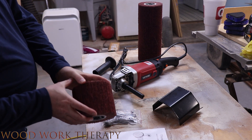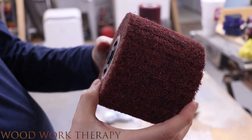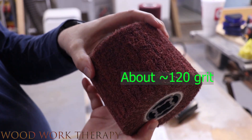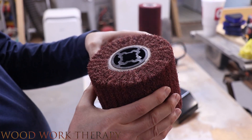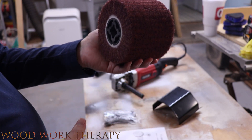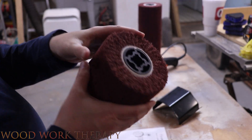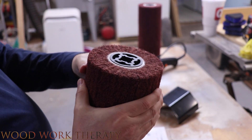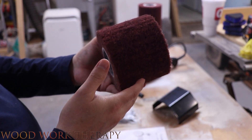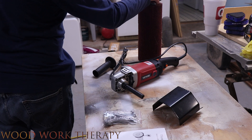And then we have these attachments, which are actually pretty bristly, and I think these are going to do really well at cutting away some of the wood and giving us a live edge look. That's my theory. You can also use these for polishing wood if you get different grits, but this one seems pretty coarse, so it's probably going to be better for cutting. It actually includes four of these in the box, which is nice.